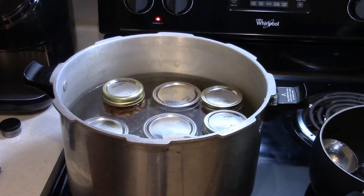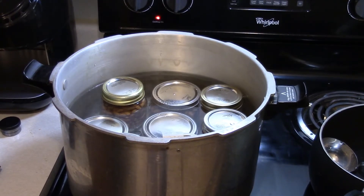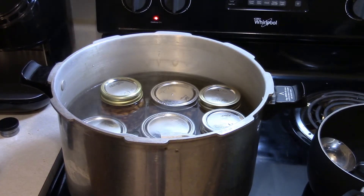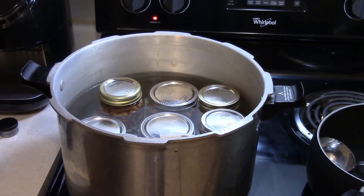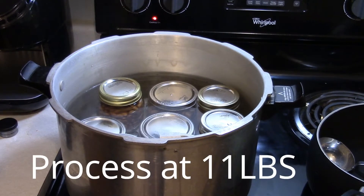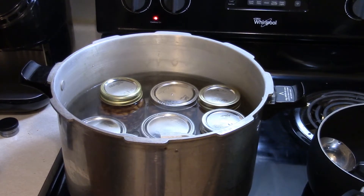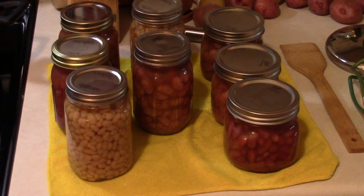The canner is filled and I still have plenty of beans left over, so I might end up doing another batch. I'm going to get the lid on, vent it for 10 minutes, and then process the jars for an hour and 15 minutes. If you're doing quarts, you'll want to do an hour and a half. It takes a long time but it's well worth it.